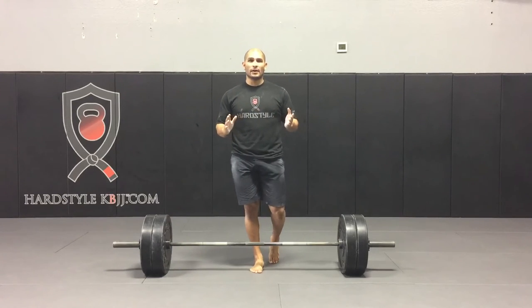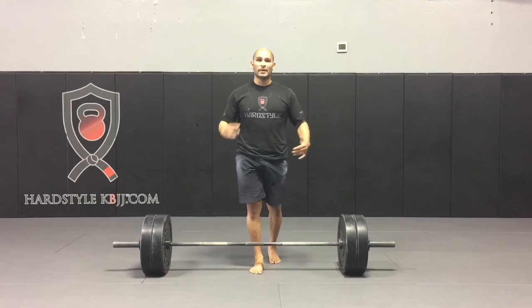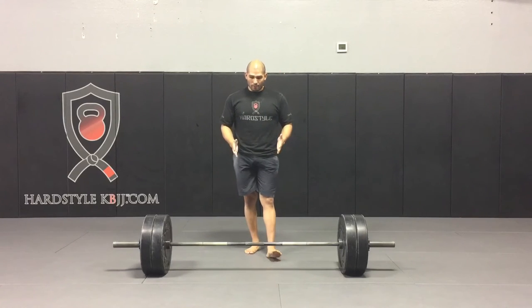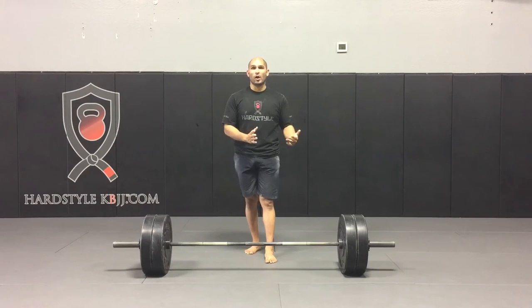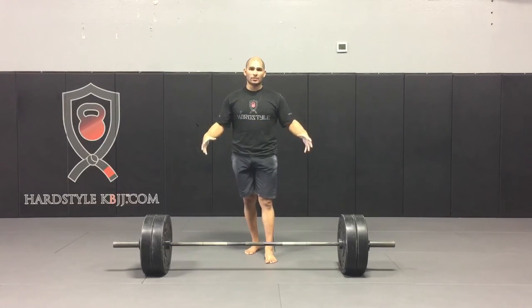One of our master kettlebell instructors, Fabio Zonen, says that your setup is your first rep. And I couldn't agree with him more. If our setup is off, we're not going to pull right, or press right, or get better at whatever lift we're trying to improve. Our setup needs more work and more cleaning up. All I like to use as an assistance on days I'm not lifting is the wedge.